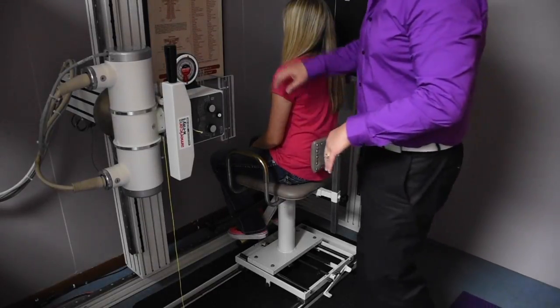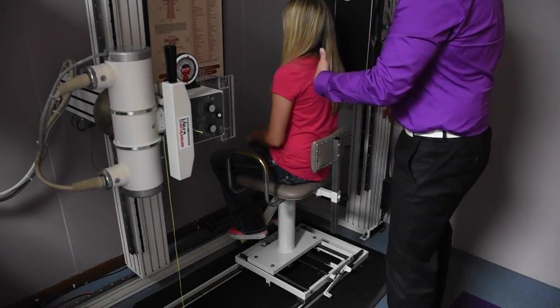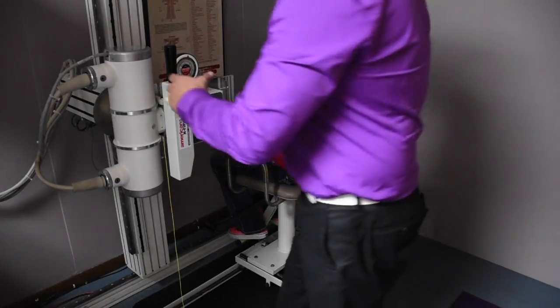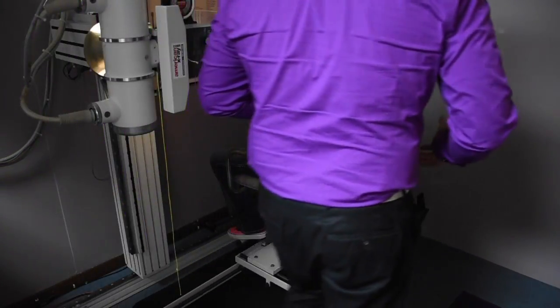So what we're going to do is if the patient has longer hair like this, instruct the patient to go ahead and move your hair back behind your shoulder if you could please. There we go. So we have good access to the side of the neck. Then we're going to move the tube up.